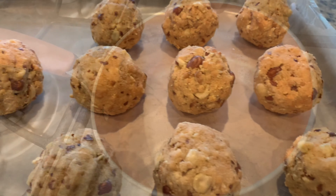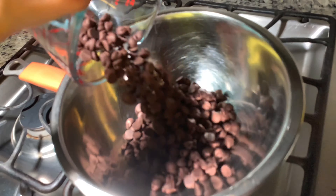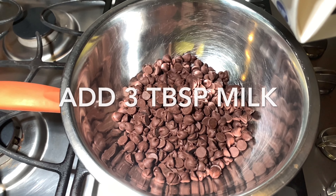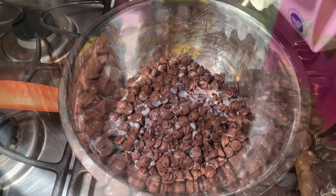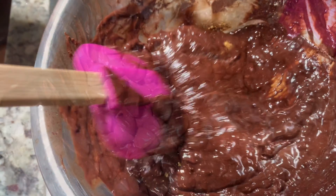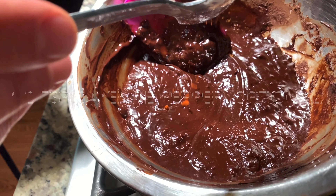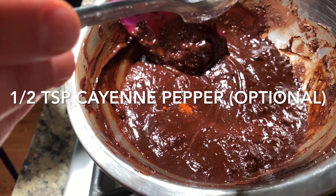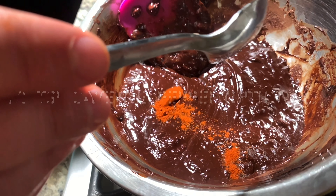Now let's bathe these beauties in some melted chocolate. We like to melt our chocolate on the stove — 2 cups of chocolate chips — and add about 3 tablespoons of milk to keep it nice and silky. Mix it well. We also like to add about half a teaspoon of cayenne pepper to keep it a little bit spicy, and half a teaspoon of cinnamon to give it depth and flavor.